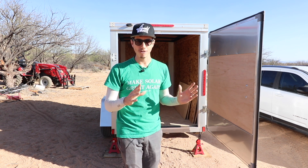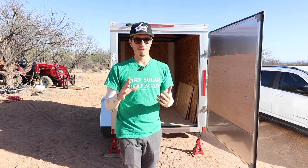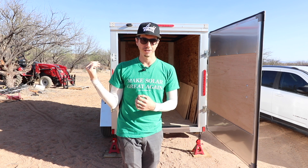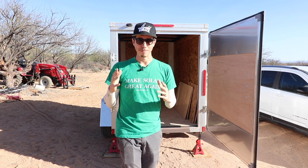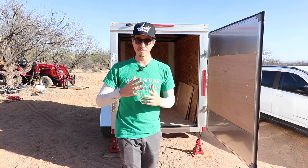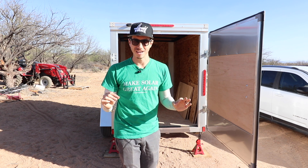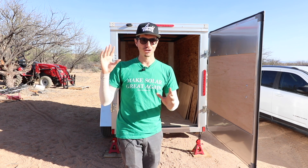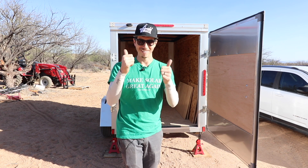Alright, I'm ready to get started. The hardest part of this is not doing the wiring or anything like that — it's figuring out a way of racking and mounting the panels to the trailer, and that's what we're going to get started on. I'm not going to go into too much detail about everything because we're still trying to figure this out. We've drawn this out on diagrams but we're not exactly sure how everything is going to fit together.